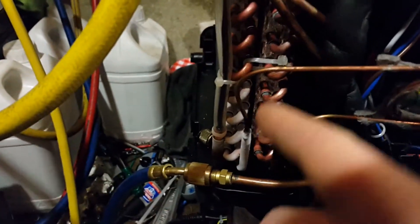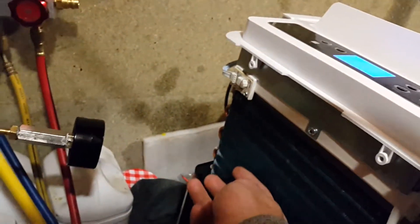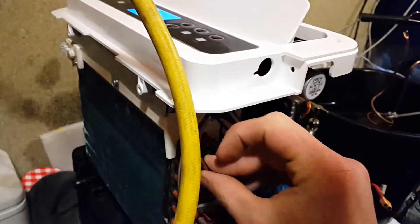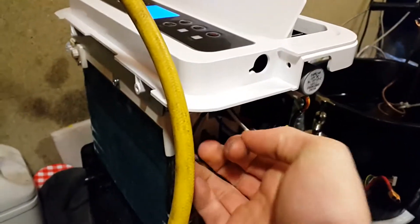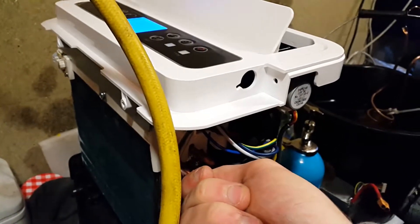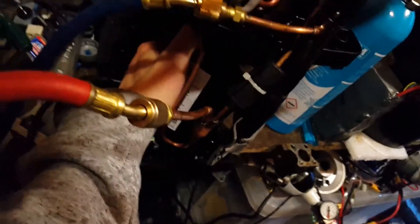It looks like we've got about half the evaporator frozen up, so it's not really working as it should be. I can see condensation on about just up to here maybe, and the rest has just got no condensation on at all. Now the suction line — it's pretty much just maybe a slightly low ambient temperature, and it should be really quite cold, because that's the only way this compressor gets cooled. Already it's getting quite warm, and eventually it'll be roasting hot.